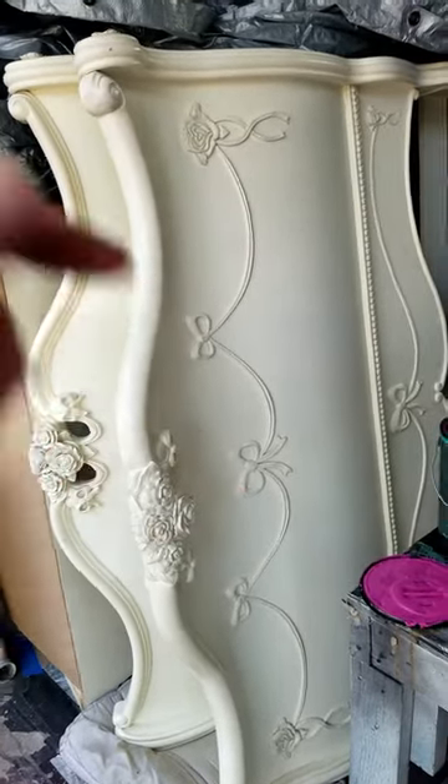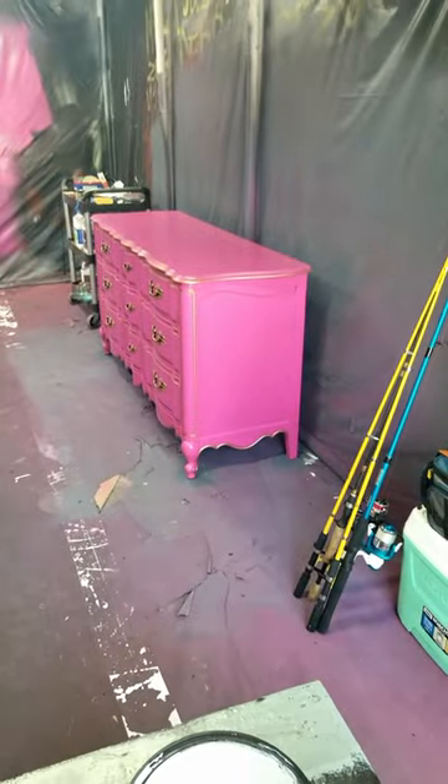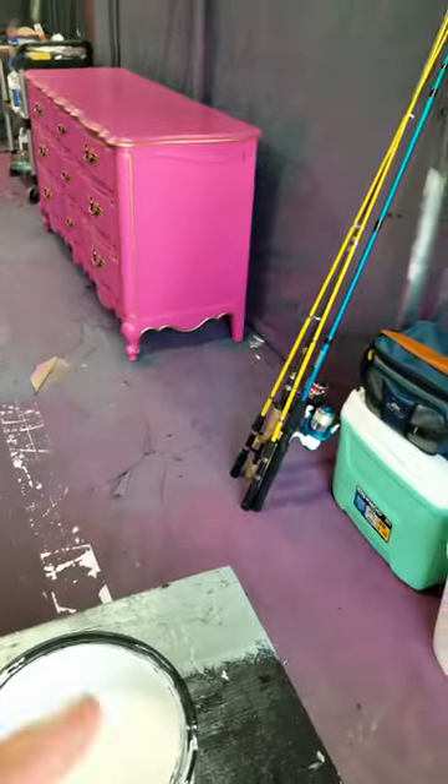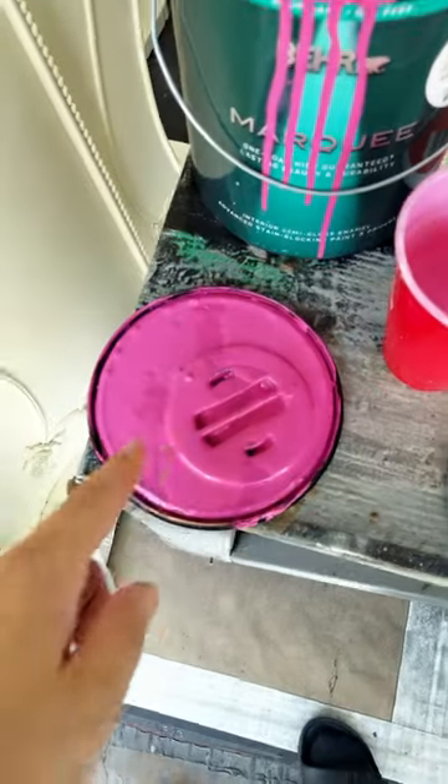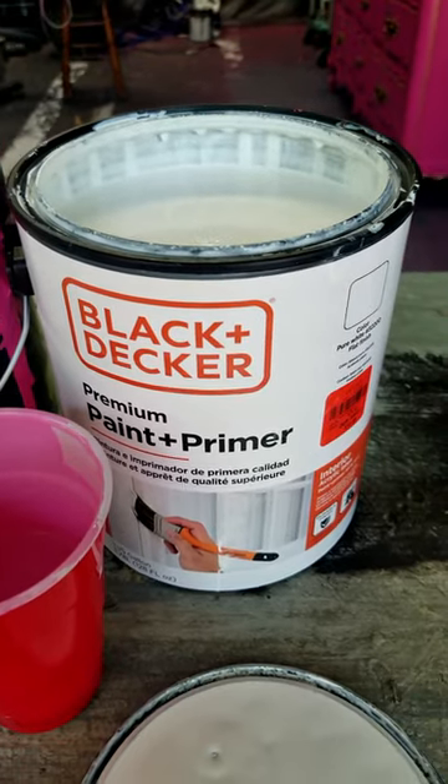This bed here is going to be my next project. It's on its side, but I've got the pink from my last project over there — and ignore the fishing poles there — but so there's that pink, and then I bought this Black & Decker paint.